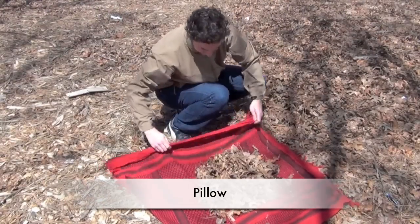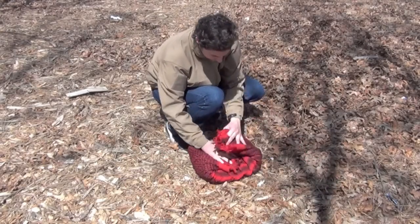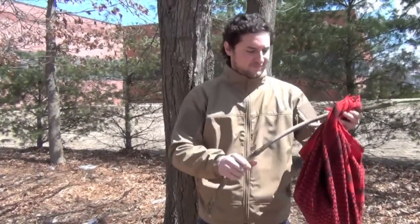While camping, you can also use your Schemag to make a pillow — either fold it up as is, or first stuff it with grass, leaves, or clothes, and then fold it up. Or tie the edges together and turn the Schemag into an emergency bag.